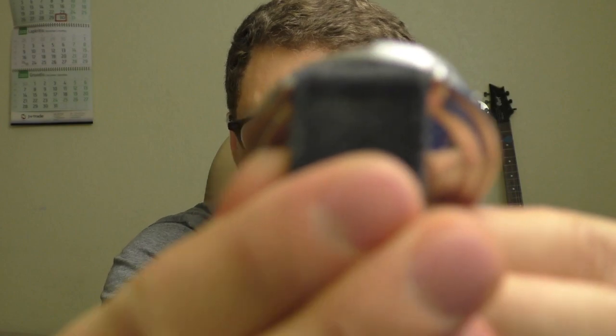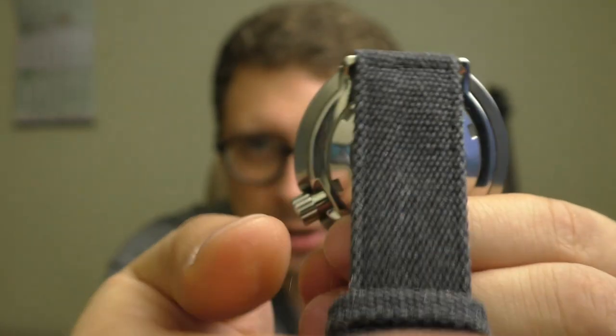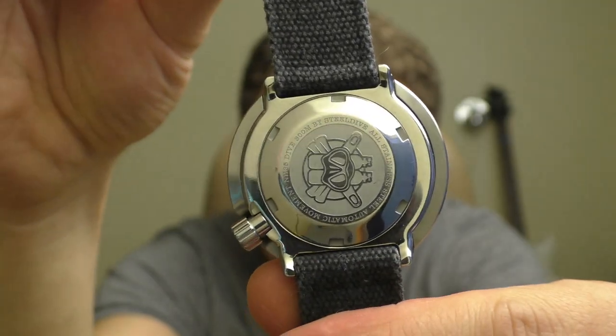Those lugs are kind of getting into the body itself — they're not going out of the body too much. And that's why it feels very well sized on the hand, even though the diameter of the watch itself is rather big.